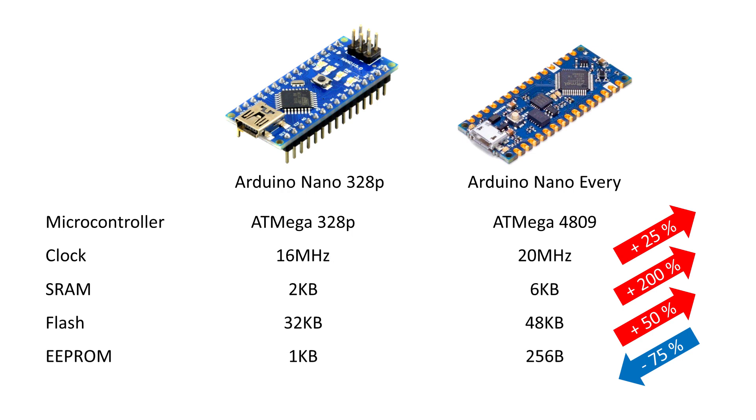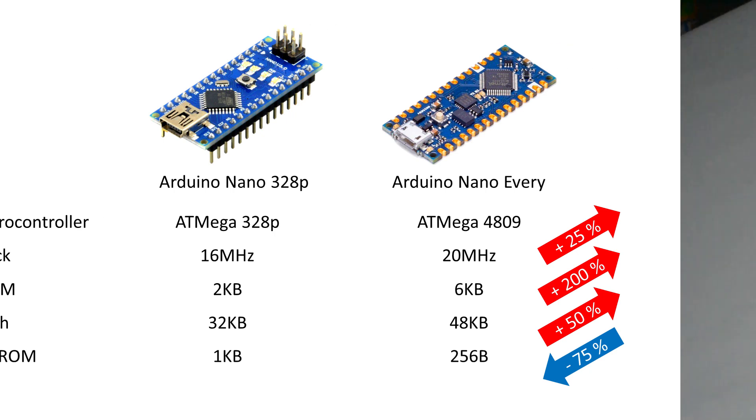The Arduino website already has clock, RAM, and flash information about the Nano Every, though they don't have the complete pin information yet. The Nano Every has a different microcontroller — the board has 25% more clock speed, 200% more SRAM, and 50% more flash. So you can make a program 50% bigger, run 25% faster, and have triple the space for variables. The only downside is the EEPROM, which is way smaller — likely because people don't usually use EEPROM.